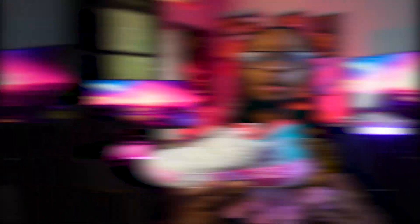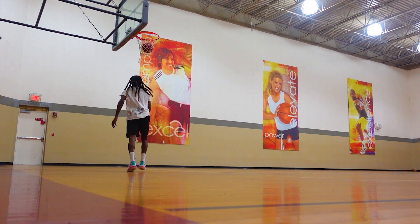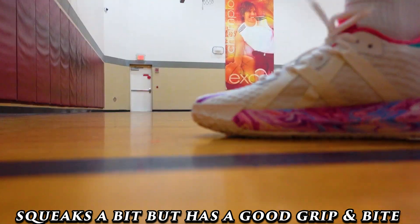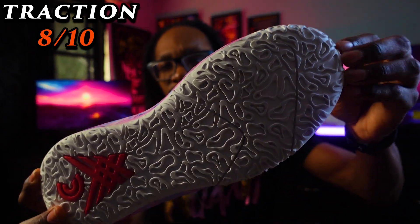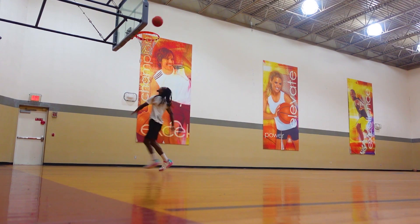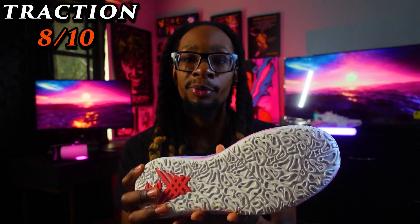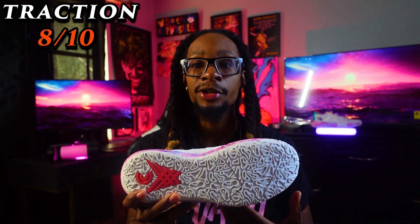Moving on to traction — I'm giving these an 8 out of 10. On the squeak test, when you're moving casually north-south or laterally you won't hear squeaking, but when you move aggressively you will hear it. The traction pattern is a solid one; it does attract some dust but does a good job fighting it off. If your court is very dusty or the AC is off, I wouldn't wear these because you'll slip. But on a somewhat dusty court it's manageable — you'll have the grip and confidence for euro steps, spin moves, step backs, and lateral movements.